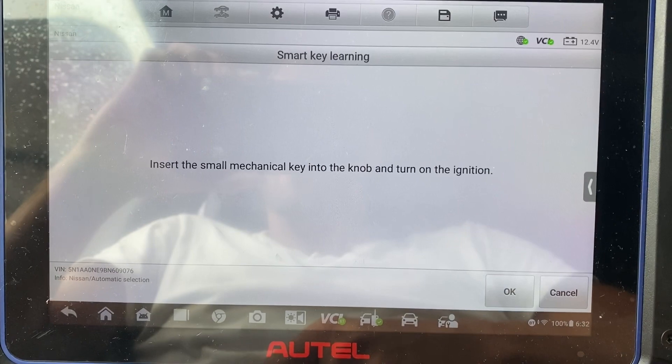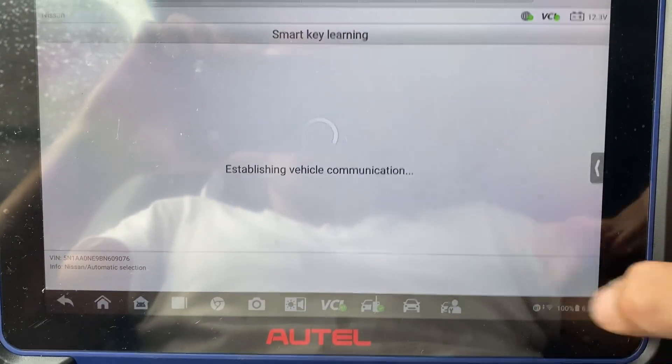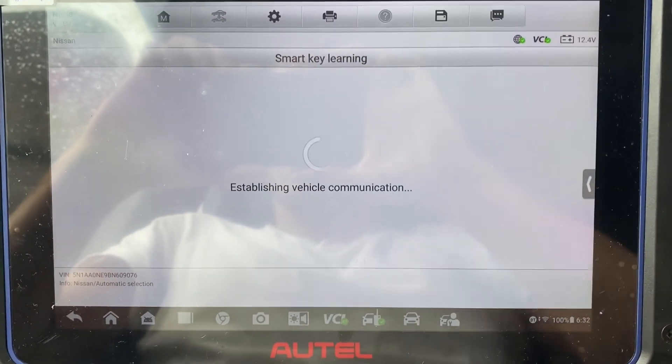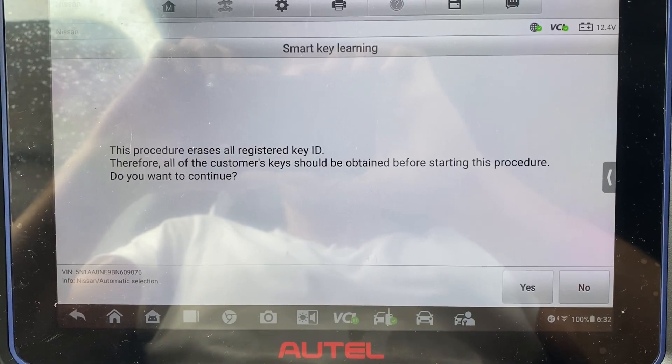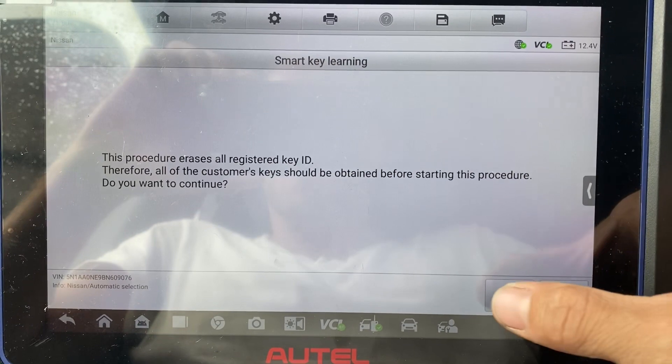Insert the small mechanical key into the knob and turn the ignition on, which we did. Ignition is on, we say okay. It's going to erase all keys — we'll learn the customer's original and the new one. We say yes.